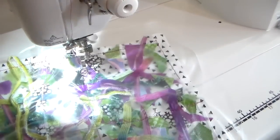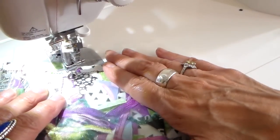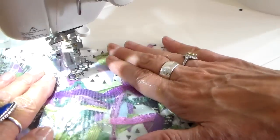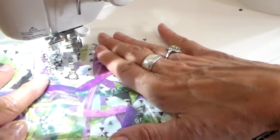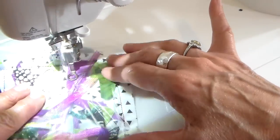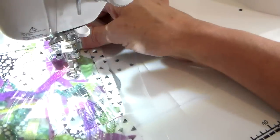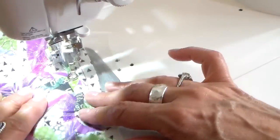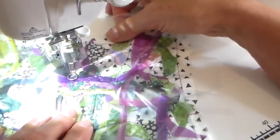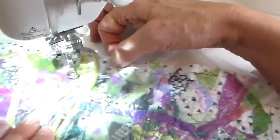Now I have my free motion foot on, and again I have that multi-colored thread. I'm going to meander stitch, and in certain spaces where there isn't much fabric going on, I'm just going to doodle with my thread to add some interest. I'm going all the way over this whole piece, getting the pieces down and adding thread. One thing I really like about free motion stitching is it's like drawing with thread — you can put all sorts of cute little doodles in it.